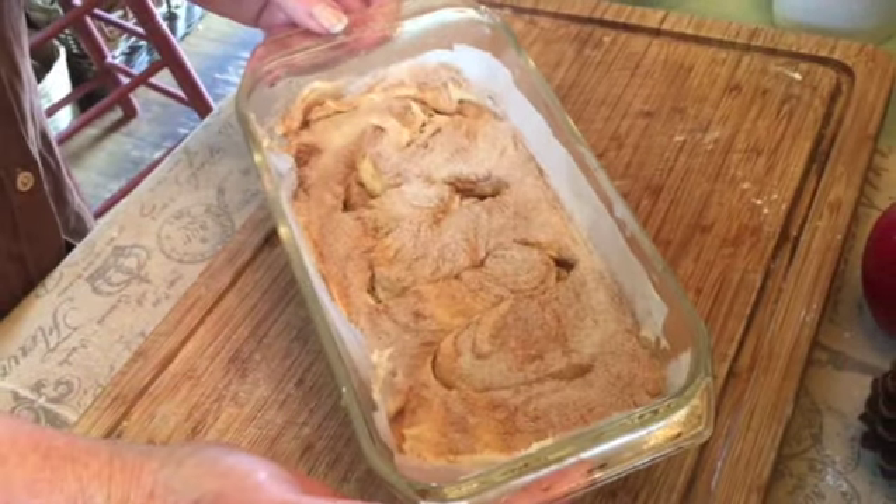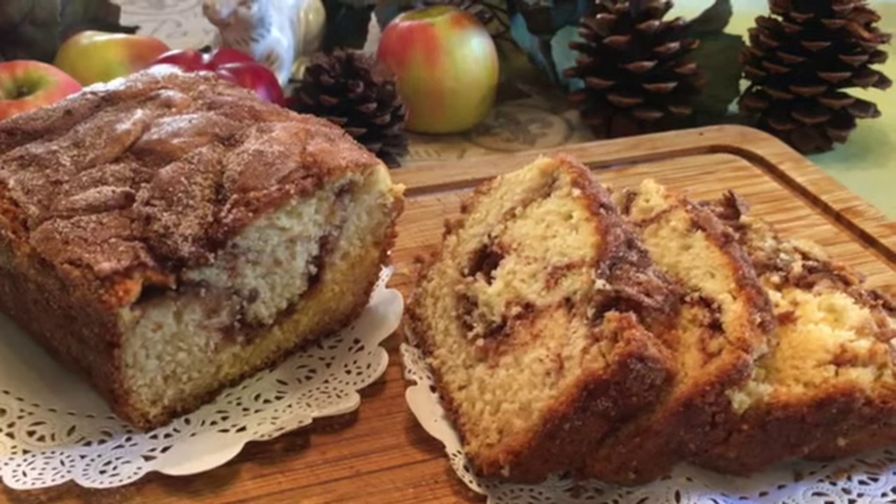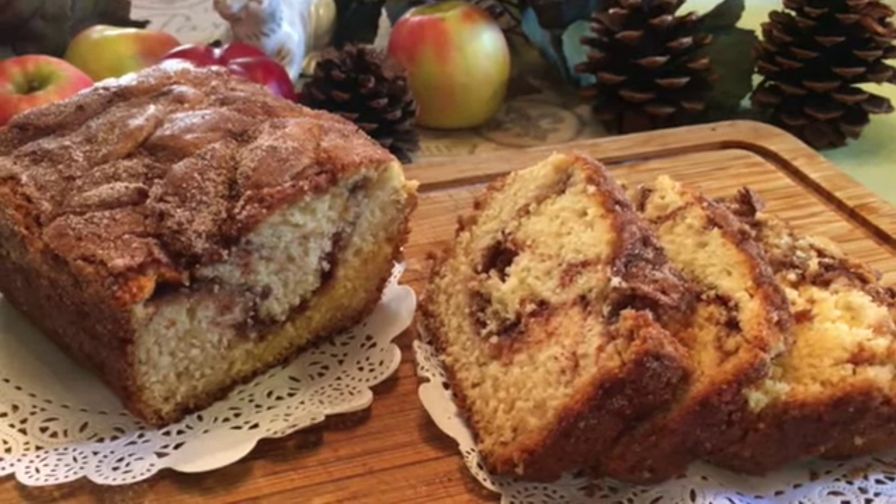And now into your preheated oven. This easy to make quick bread is sure to become a family favorite.